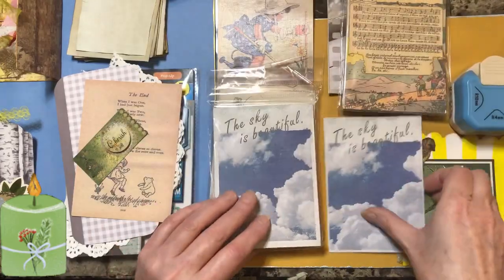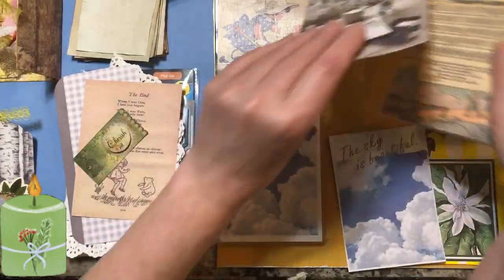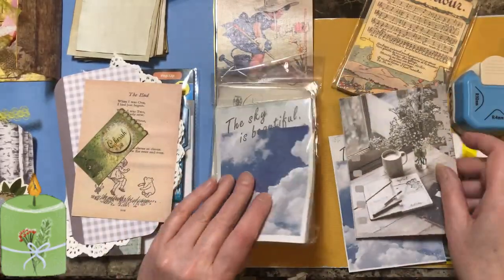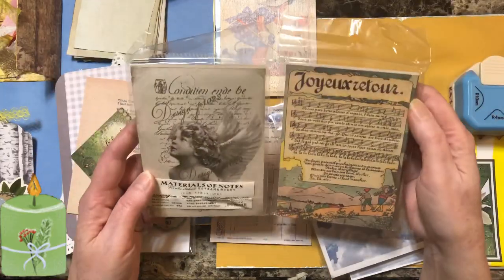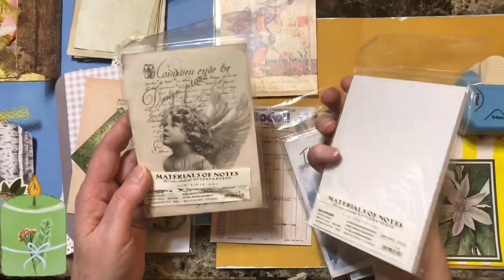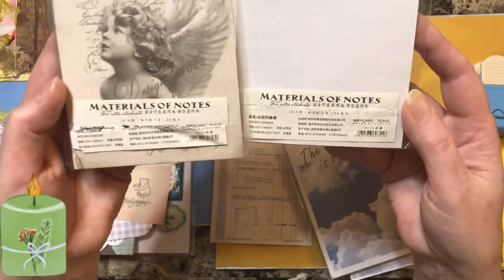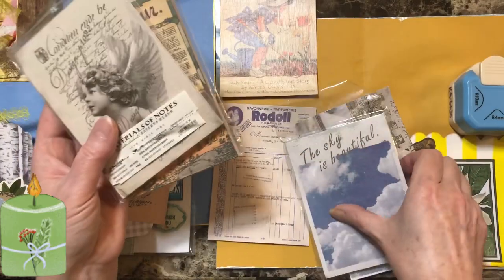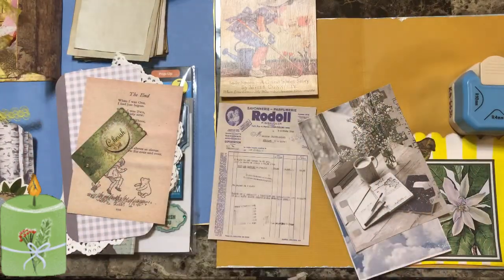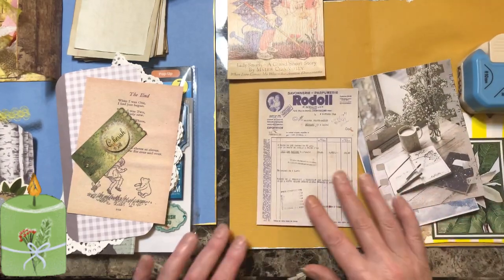I got a bunch of different pictures included in them. This one came in the set too. I got all kinds of different things, so look them up and you'll find them - Material of Notes. I got all kinds of different ones. I bought them like two or three years ago, probably four years ago.